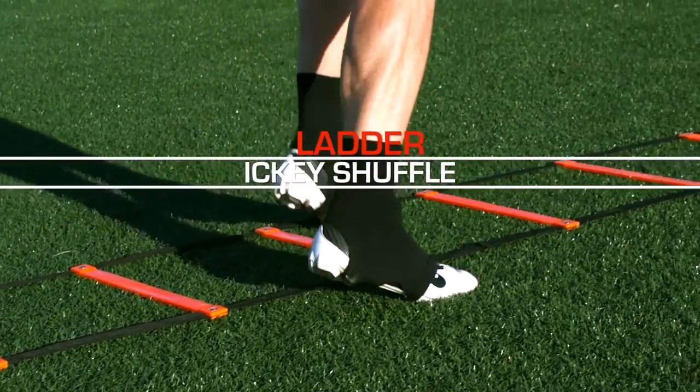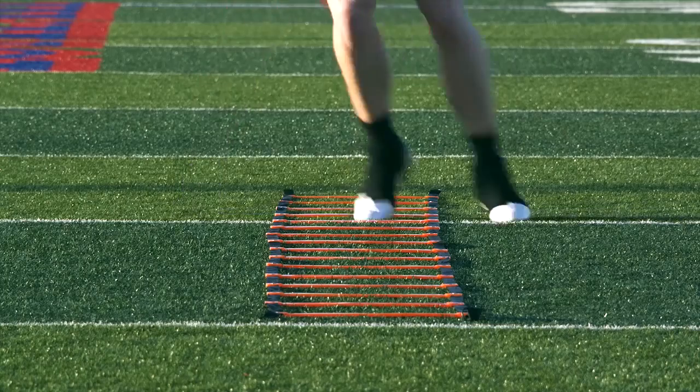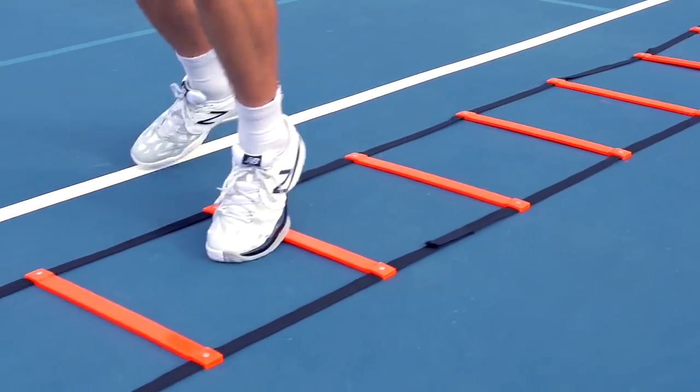Icky Shuffle is probably America's favorite drill. As you step to the side, you step one, two in, three is out. One, two is in, three is out. The key here is not to step too wide on the out step and get forward quickly. Keep your arms at the side, vibrating at 90 degrees.